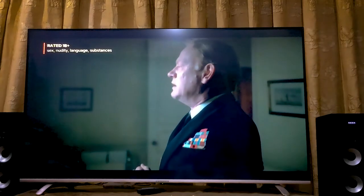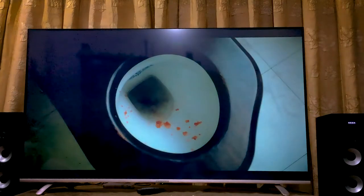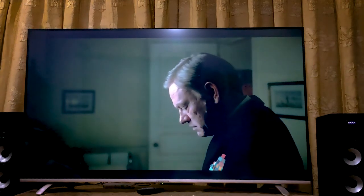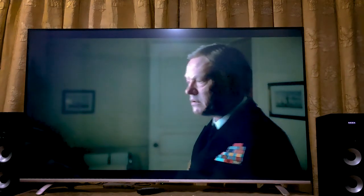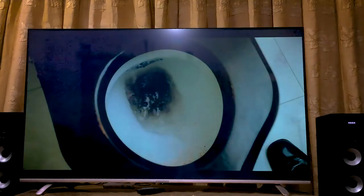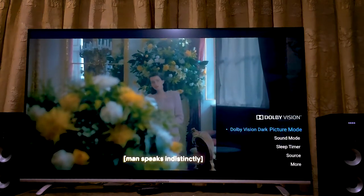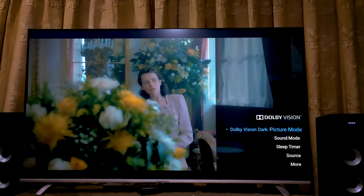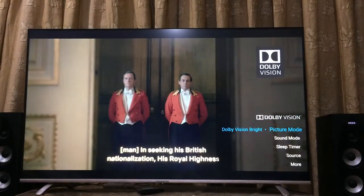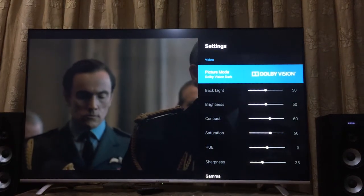Time to check out the display of the 4K Ultra HD TV. We get certified Dolby Vision and HDR10 on this TV, meaning when we play supported Dolby Vision or HDR10 content, we can see the respective logo on the right side. As I have played a movie here in Netflix, you can see the Dolby Vision logo, which means this movie is playing in Dolby Vision.